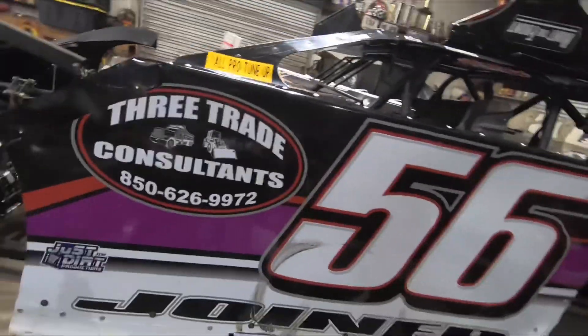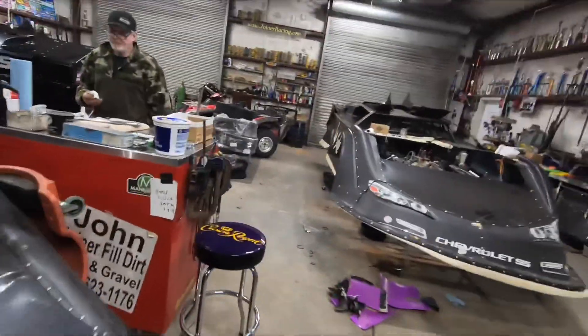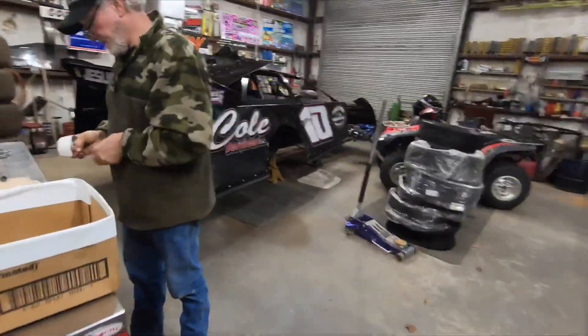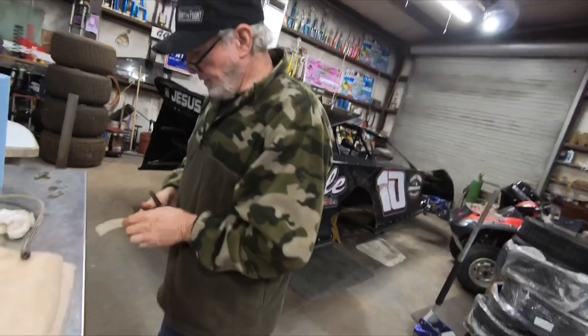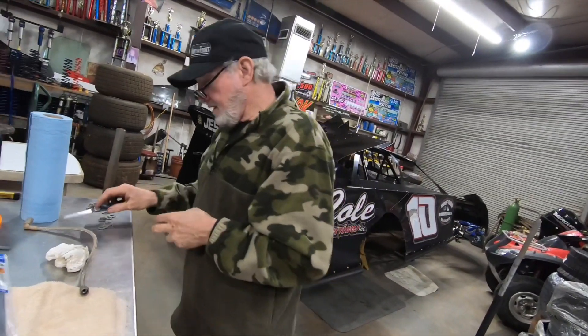We'll get y'all all the details on the old 56 — we'll be putting it up for sale and posting it soon. Would be nice to keep it, but as y'all can see, we don't have the room. We gotta get this mess out of here, and then we gotta make a bonus video with this over here — they're gonna be surprised when they find out what it is.